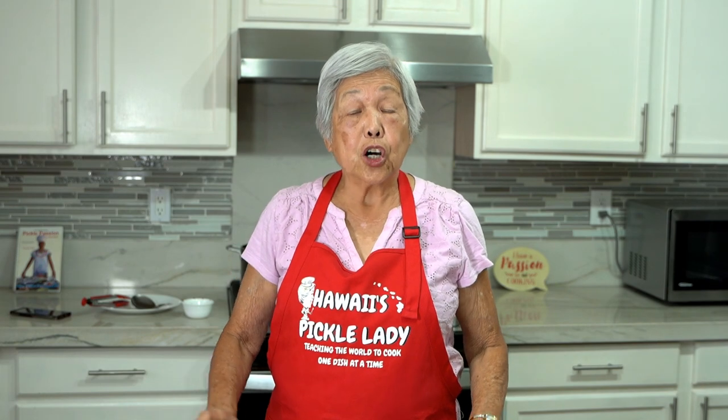Aloha everyone. This is Hawaii's Pickle Lady. Today we're making chicken long rice. Chicken long rice is always a side at luaus, but families also have this all the time. And because it's so delicious, the kids love it.